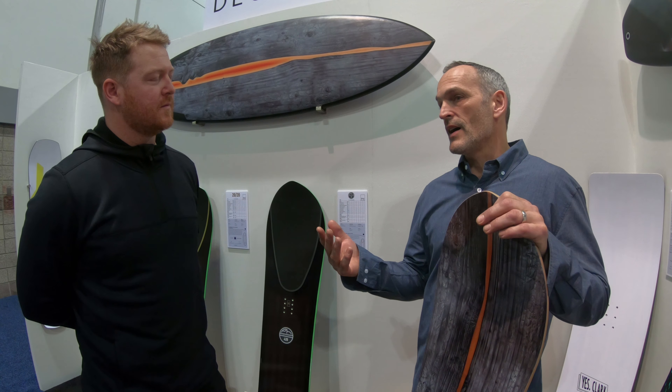It's basically all about surface area. On the 152, if you measure the surface area of the P-TEX, you're more in the range of a traditional 162. So it has a lot of float — you're just redistributing it and pulling it closer to your feet.